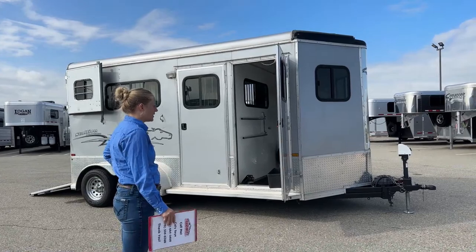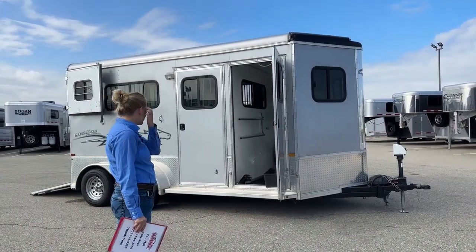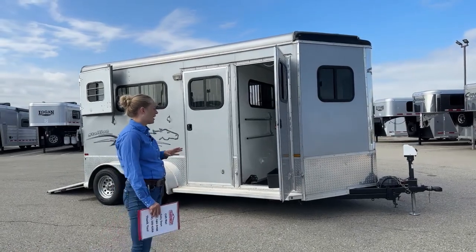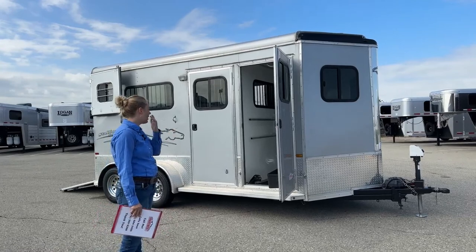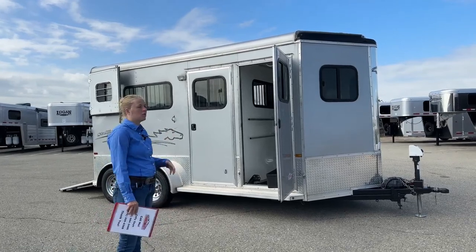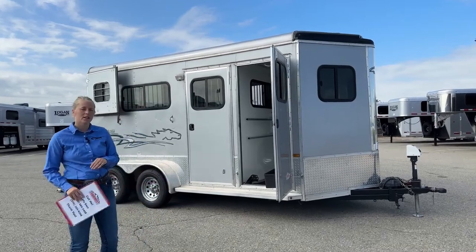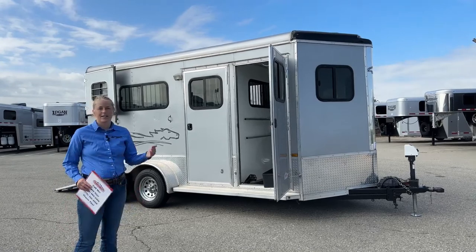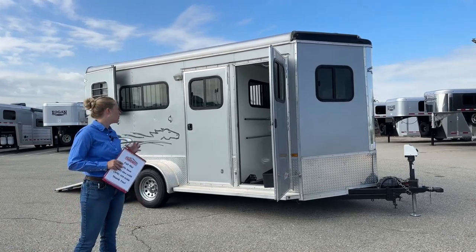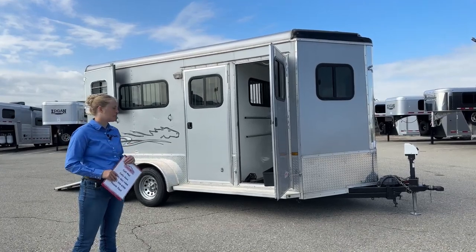This is a 2016 used Homesteader Stallion. We don't see a lot of these in Colorado, but they are a steel-frame trailer with aluminum skins — kind of a similar composition to our Logan trailers. This one is built for some big horses. It's a straight load, 7'6" tall, standard 6'10" wide. If you've got some big horses you're looking to move from point A to point B, this is a really great option.